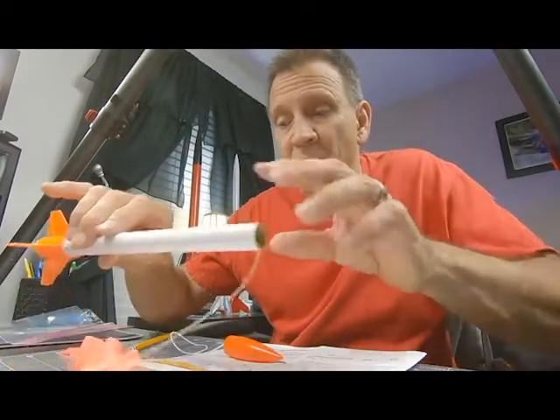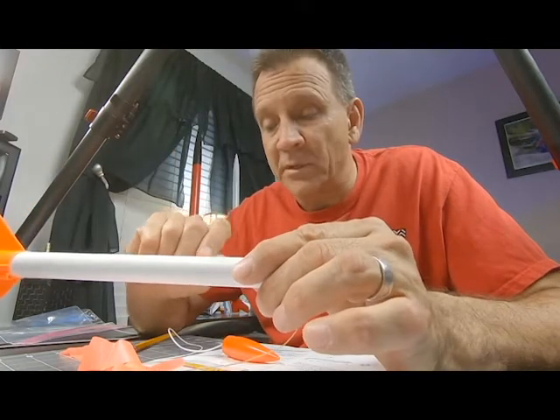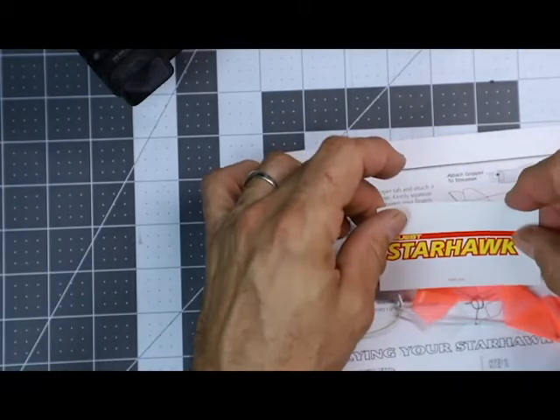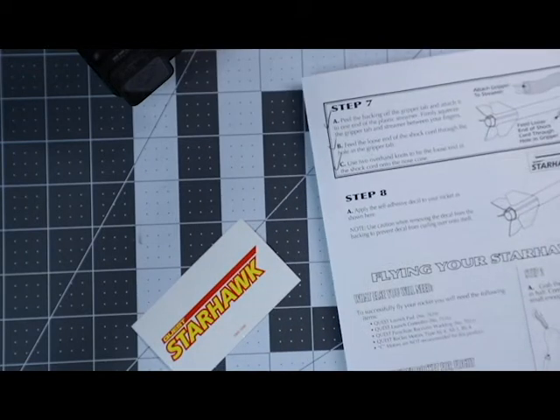Now, here's the thing you can do, you can put that decal on there if you want to, or you can decorate your rocket however you want. If your teacher wants you to use some markers, you can color this with markers, you can do whatever you want to. If you've got some paints or markers, whatever you want. Or you can stick that onto the body tube, just like that, peel this off, and then stick it on, just like a sticker. So that's totally up to you. How you want to decorate your rocket, that's up to you. You can put your names on it, you can color it, however you want to.